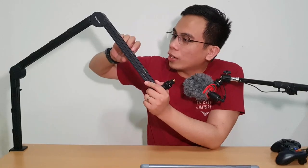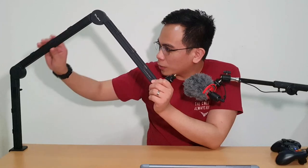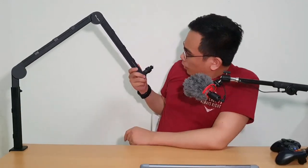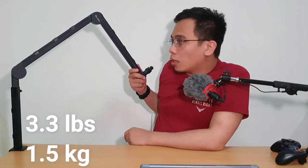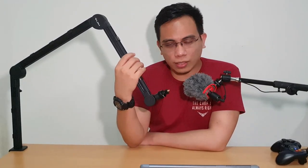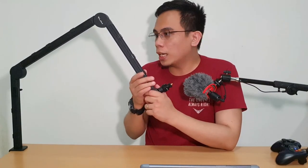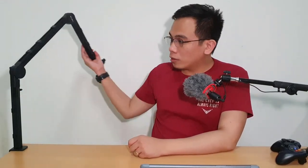It looks durable and feels durable. This is actually a metal build — I believe this is aluminum, although it is still metal. This part is metal, especially the riser, although I have to note that these three knobs are all plastic. It is rated to hold up to a maximum of 3.3 pounds or 1.5 kilograms, which should be fine with some cameras and the majority of USB microphones. This thing has a maximum reach of 32 inches and 360-degree free adjustment.